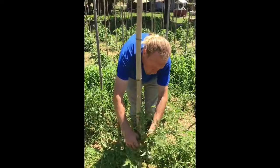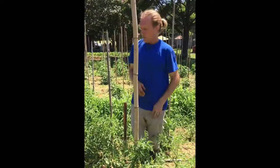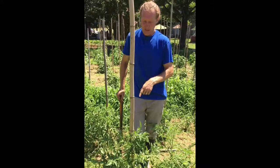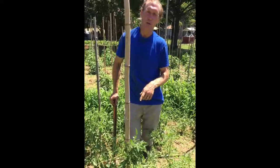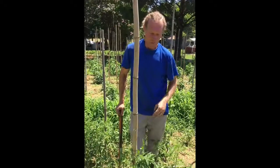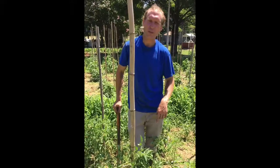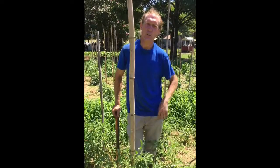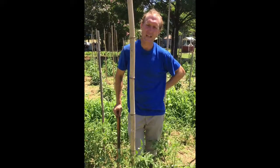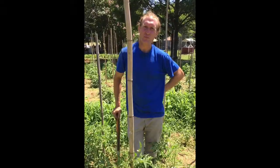We just wanted to show you what we do with staking all of our tomatoes. To recap: get something good and heavy to drive in — since these are a very heavy and very prolific tomato on the vine, you're going to want a really heavy stake. Drive that in, then get that tomato tied up. Remember, never punch the hole too close to where the stem comes out of the dirt — you don't want to go through your root ball. Go about five or six inches away, and other than that, that's it for staking a tomato.